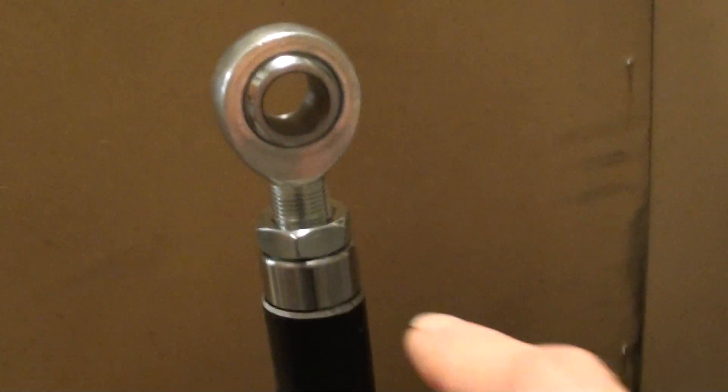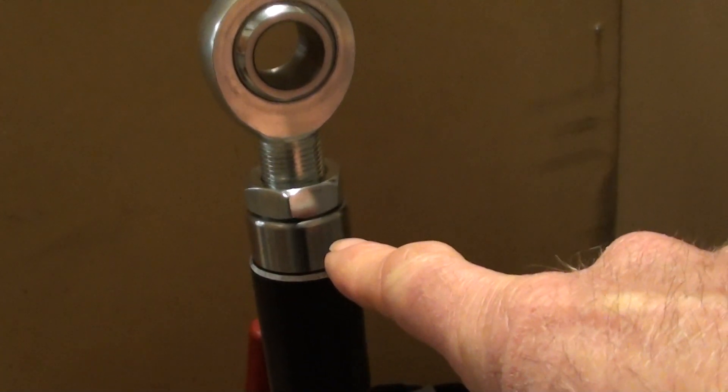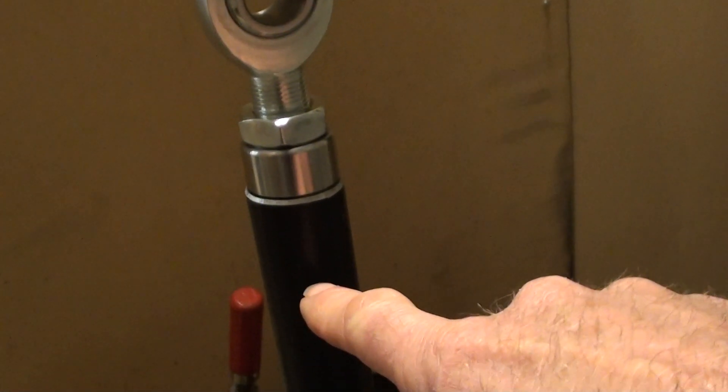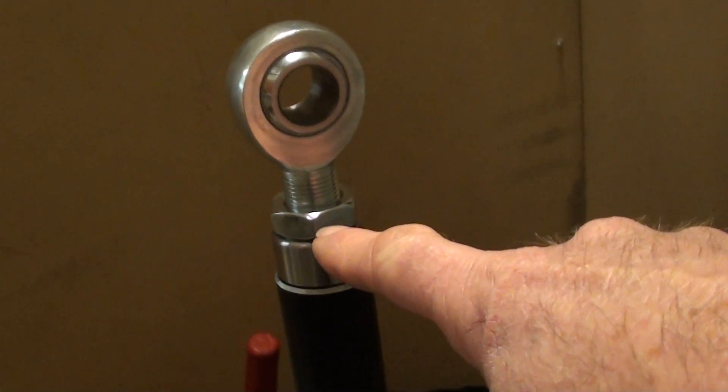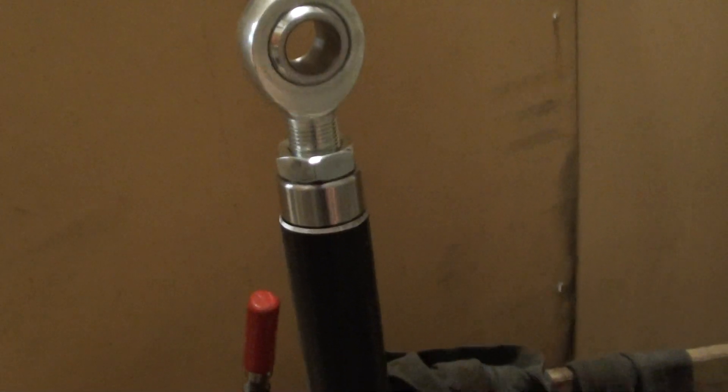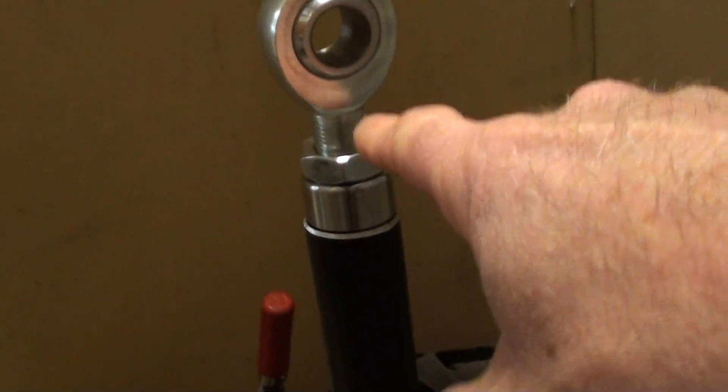I'll turn the camera around and show you what I've been up to. Here it is — the mock-up of the top arm. We've got a three-quarter inch rose joint, a jam nut, and a tube adapter — it steps down and there's about that much of it into the tube. It's all threaded, so you've got a good 30 mil of adjustment. Set it up and you've got a good inch either side confidently.